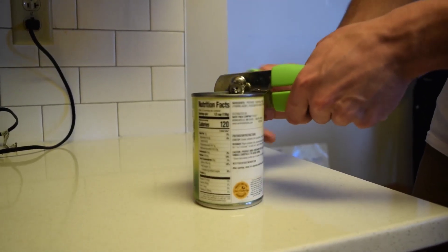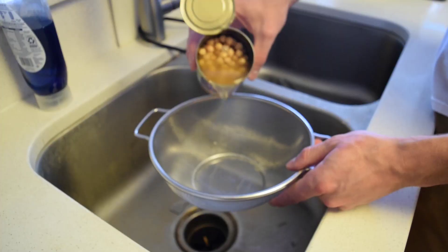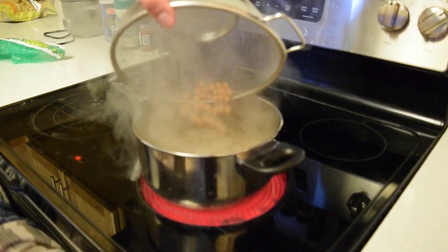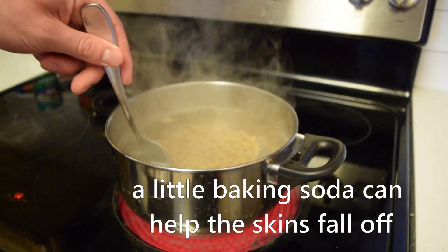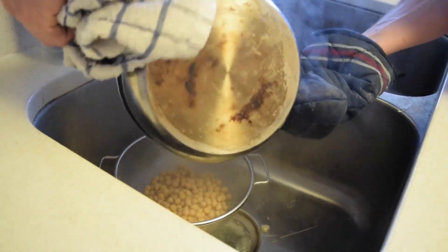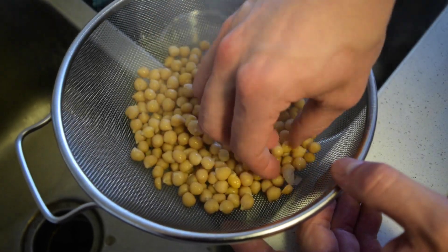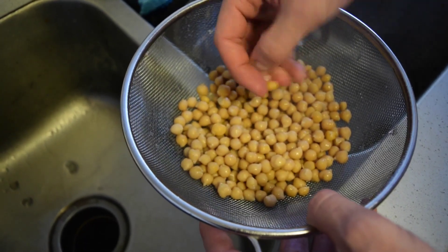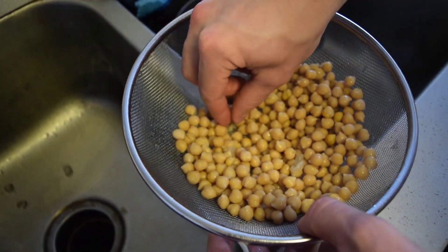First and foremost, pop open your can of garbanzo beans, aka chickpeas. Then rinse out that chickpea juice and we're gonna boil our chickpeas for about six to eight minutes to help get the skins off. You can add baking soda here to help even more, but I didn't have any on hand. After those have boiled for a bit, go through and try to pick out all the chickpea skins you can find that fell off. You can actually pinch the chickpeas and the skins will just fall right off — try it, it's super satisfying. The more skins you get off here, the better texture we're gonna get in the end result.